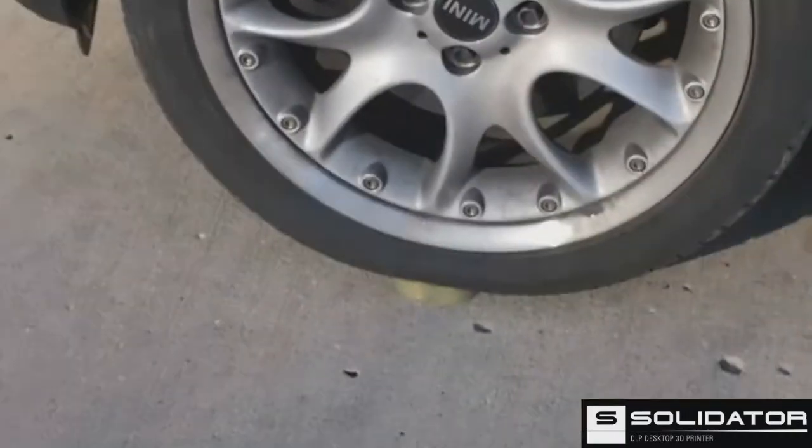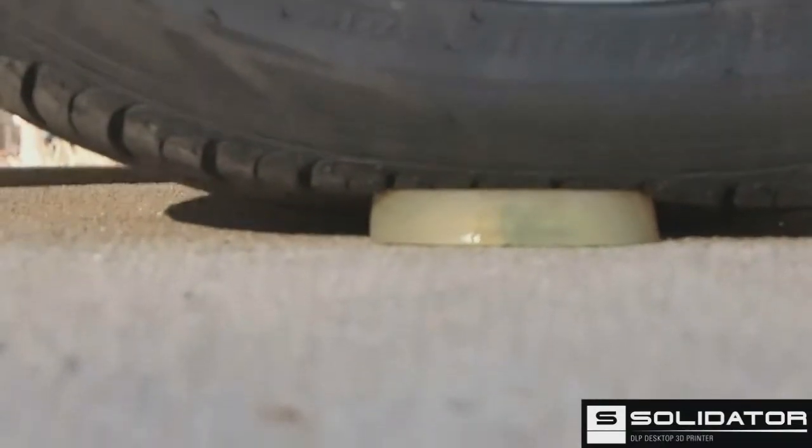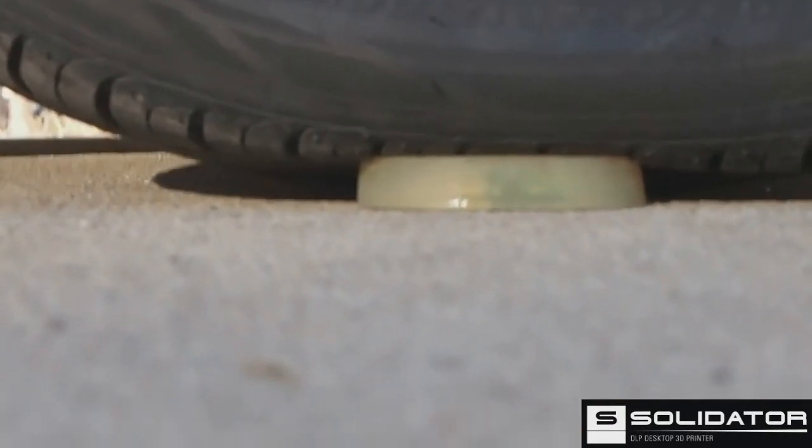We're going to try to peel out on top of the Solidator resin. People can see it's already there. And Josh will go full throttle. So when you're ready. I'm ready.